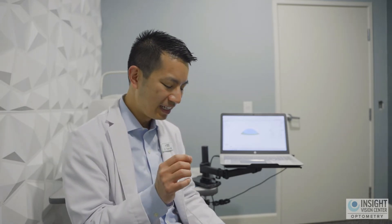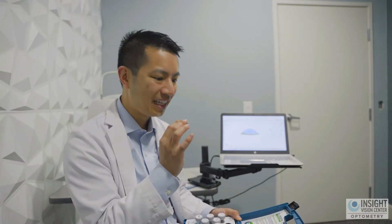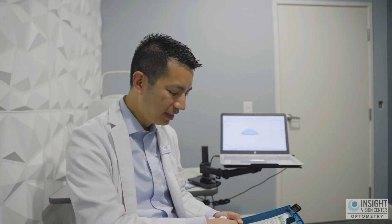When you put on these trial fitting lenses, your vision is not perfect because they're not necessarily made for you — they just give the doctor a rough ballpark to determine the prescription afterwards. You'll take one of these trial lenses, put it on the eye at that visit, and then we'll test your vision through the phoropter.